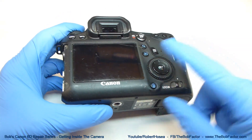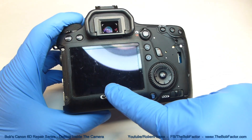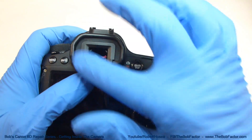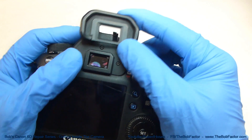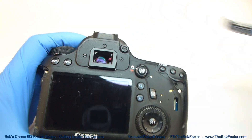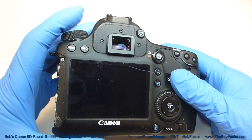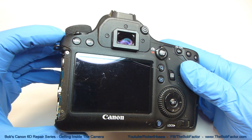The next part that we're going to take off is the entire back panel, which includes the LCD screen that's connected to it. First, we'll need to remove this part of the viewfinder — just push up on the bottom and it'll slide right off. That exposes three screws underneath there. We'll need to take those three out, plus six more, for a total of nine screws.